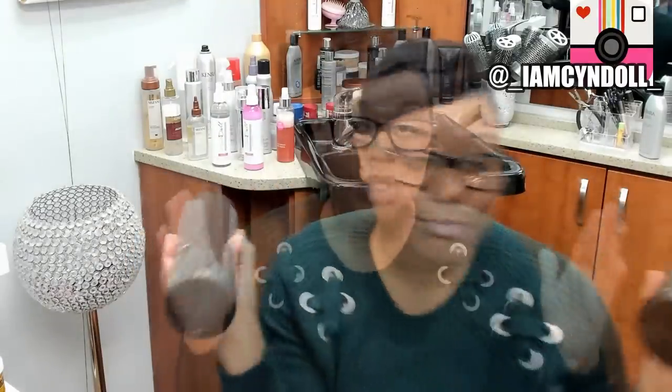I'm going to find links and leave them in the description box below, because if you don't get anything else I talk about shampoo and conditioner wise, you need to get these. It is imperative that you do a proper clarification of the scalp and hair shaft before your silk pressing process, because as you apply heat, if you didn't get that fatty deposit out, you're literally cooking it into the hair — and that is the first thing that causes heat damage.